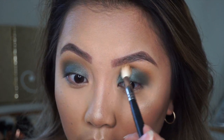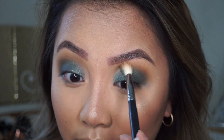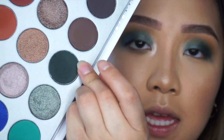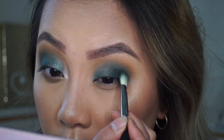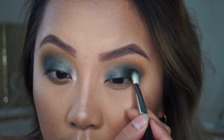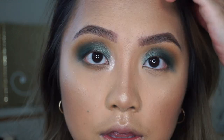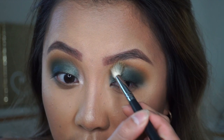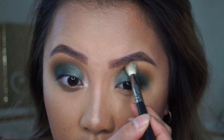I think this is coming along well — the blending is not too bad. My camera shut off while I was doing my right eye, so I'm going to show you guys the same steps on my left side. We're going to go back into Enchanted — that's the dark olive green we started off with as a base. This eye look is tricky because you just have to keep blending until everything looks right and all the harsh lines are gone.